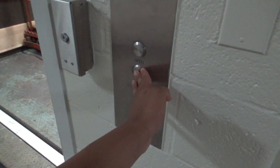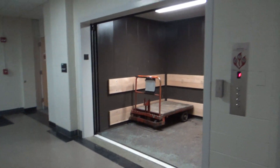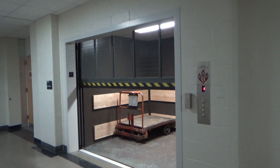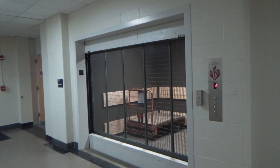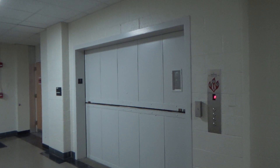The door close button does absolutely nothing on this, so you just gotta wait for it to close. It actually closed pretty quickly — usually it takes like 30 seconds. But that'll be it.